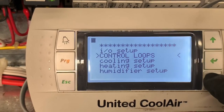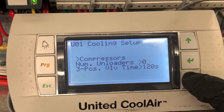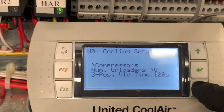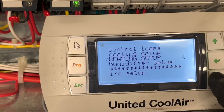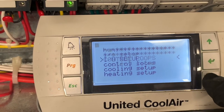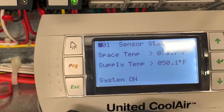Control loops, cooling setup — that's pretty much it, guys. You now know how to access this controller. If you don't know the password, the password is one, two, three, four. If you have questions about this unit, leave them in the comment section and I'll answer them.